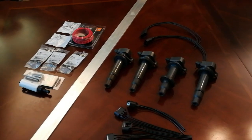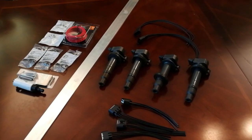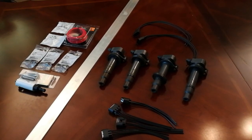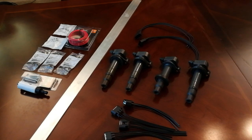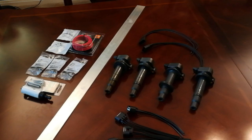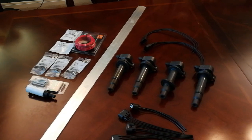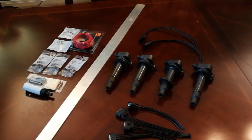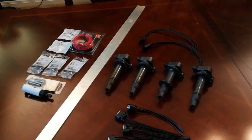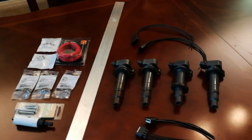Hey everybody, welcome back. We're doing another modification video on the Miata today. What you're looking at is all the stuff you need to do a DIY coil-on-plug conversion. This has been common in the Miata world for quite some time — converting over your coil pack that lives on the back of your valve cover, with wires going across, to coil-on-plug.